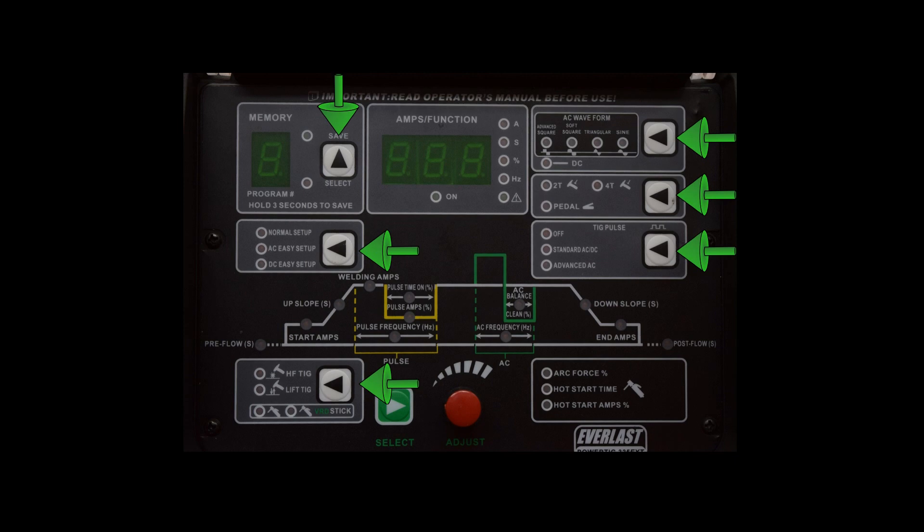The settings that you can change directly all have the black arrows around them — pressing the arrow will change that setting directly. For items that require a two-step process, you have to use the Select button and then use the adjustment knob to set the value. As you use the Select knob to hop around the control panel, the proper unit for the selection you've made appears on the display. With pulse off, cycling through the settings you go from pre-flow, start amps, up-slope, welding amps, down-slope, end amps, and post-flow.